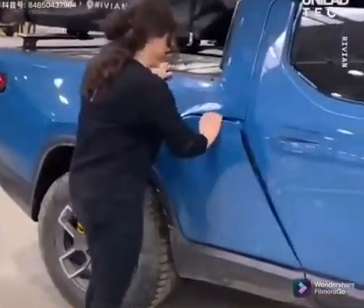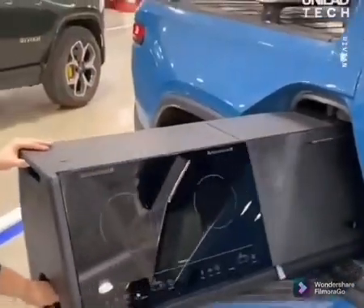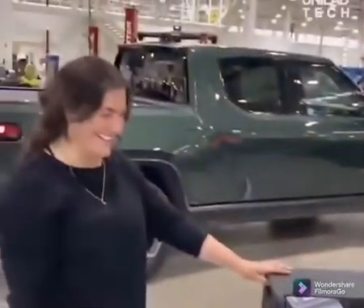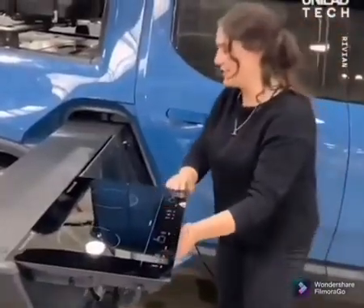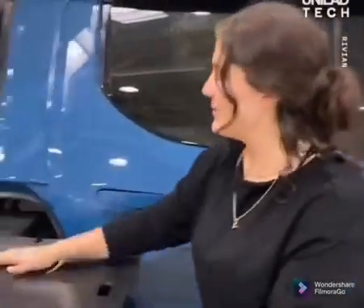Rachel is going to walk us through this — designing and engineering it. So this is the cooktop module, this is the sink module. It's a completely modular design: cooktop module, sink module.